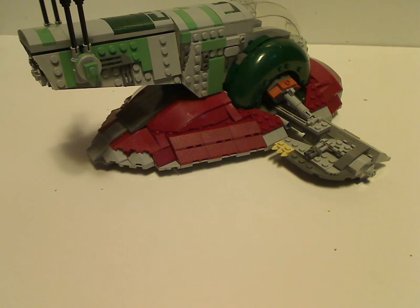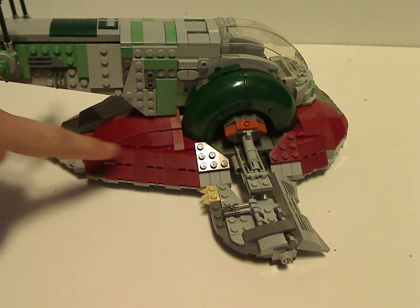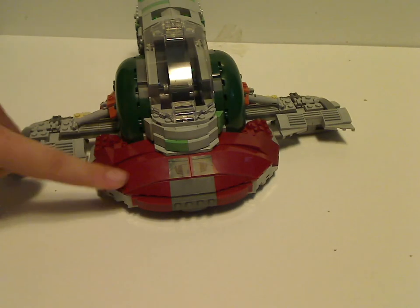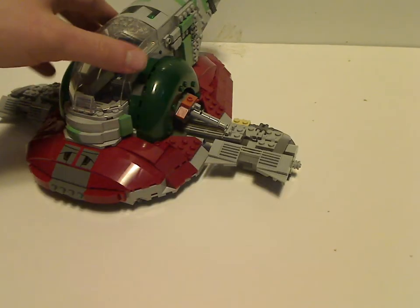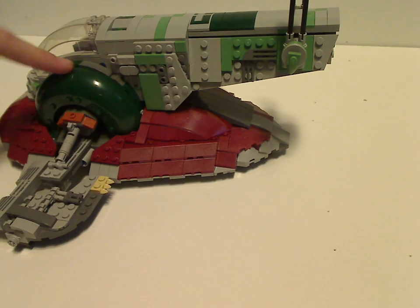Now onto the main part — the Slave I itself. Done really well, nicely done. Good use of a lot of those sloped pieces and dark reds, all those rounded curved pieces, and also some good use of stickers. On the sides there's some good SNOT building and good use of those rounded pieces from the Chima Gorilla Mech.